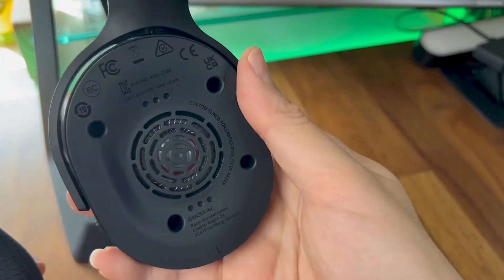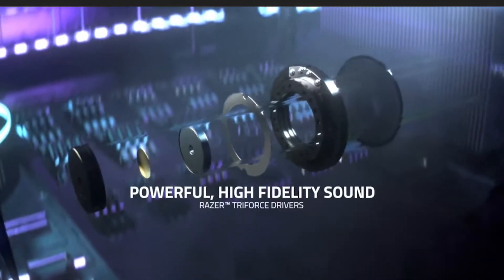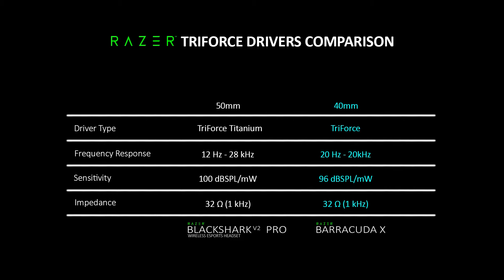Inside the earcups, Razer has gone with their 40mm Triforce drivers to accurately replicate high, mid, and low audio frequencies. I personally would prefer the 50mm Triforce drivers found in the Black Shark V2 Pro, as I feel the highs and mids on the 40mm drivers are not as crisp and have a smaller soundstage compared to the 50mm ones when it comes to media consumption.